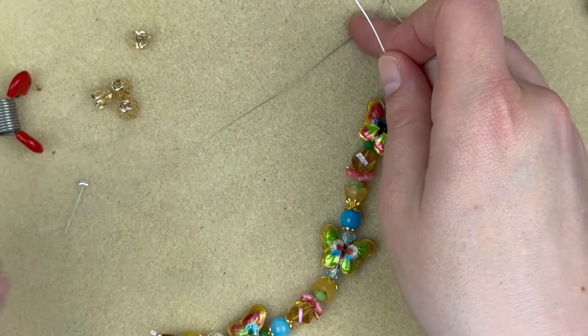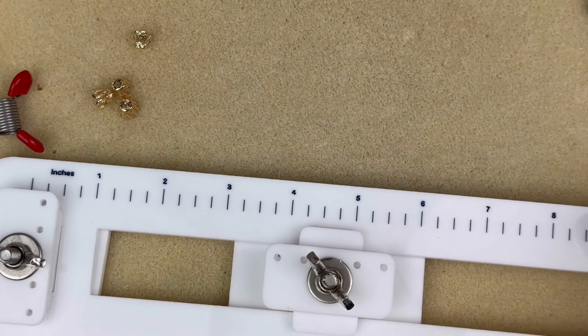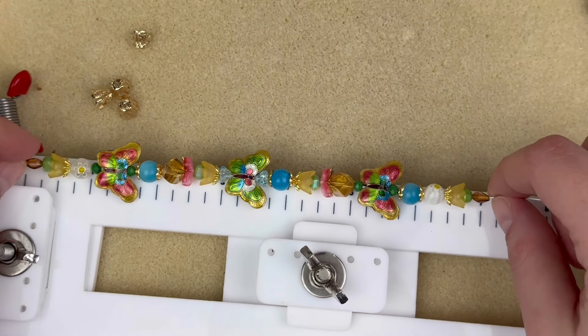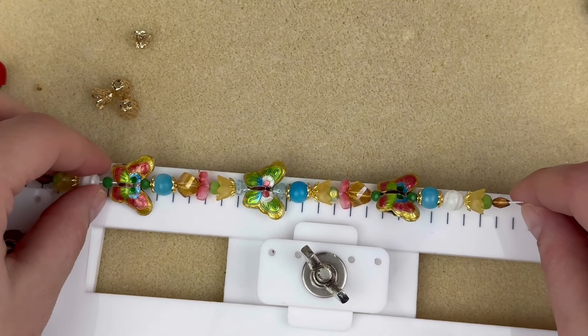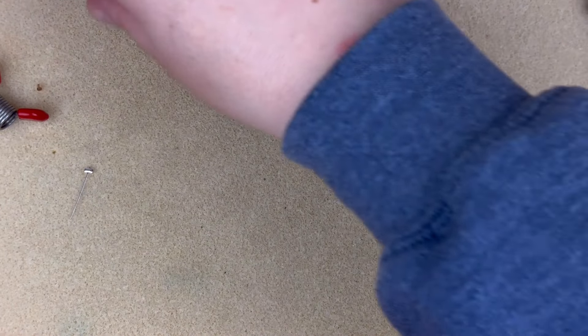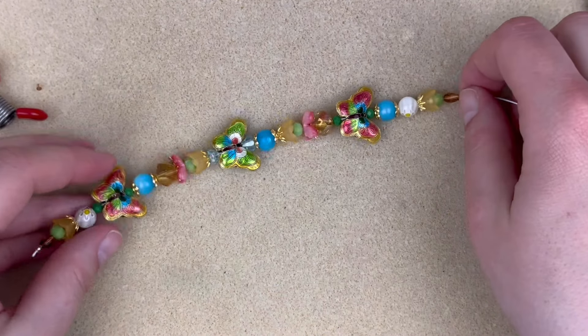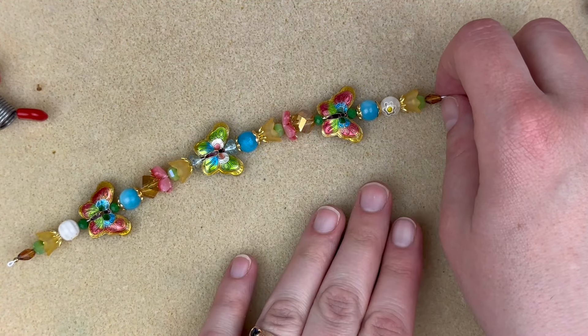We're right at seven inches — actually a little bit over, which is good. I used to have a thinner neck but age approaches, so I'm okay with a little extra length! I do want it slightly snug though. I'll go ahead and crimp this off off-camera to save time.